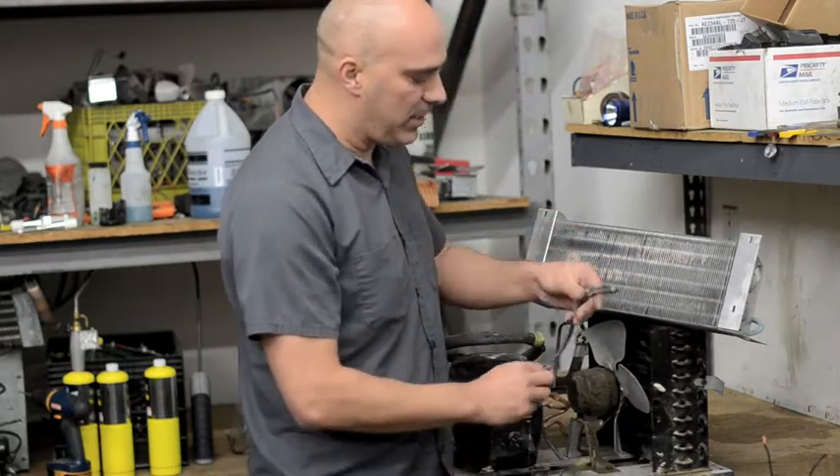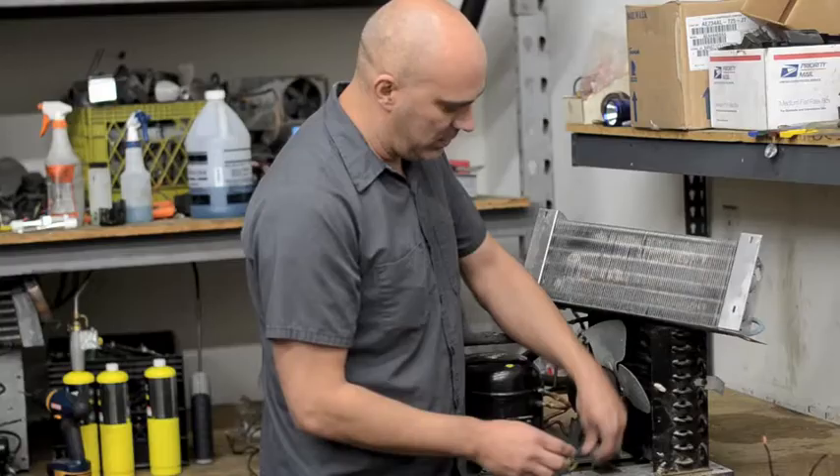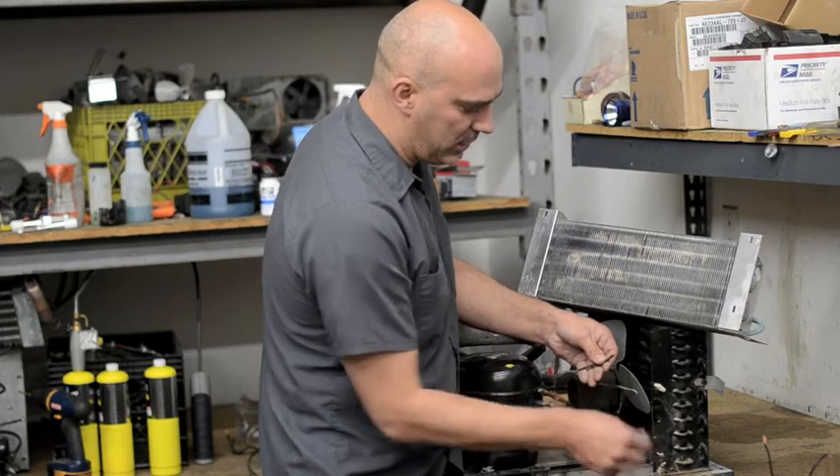On these wires you'll notice that one will be smooth and one will have little ridges on it. The smooth one is the hot, and the one with the ridges will be the neutral. Same on the fan — you're going to have a smooth one and one with ridges, so you match the ridged ones up.